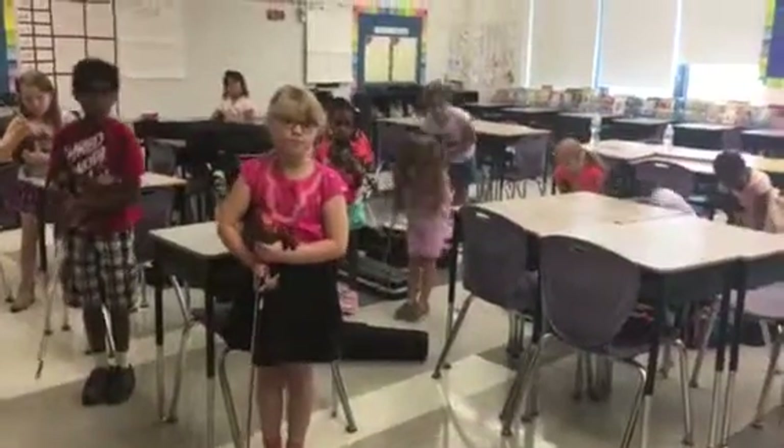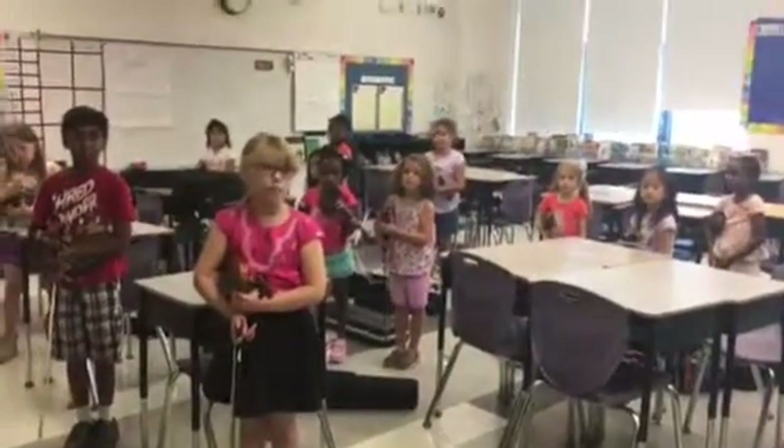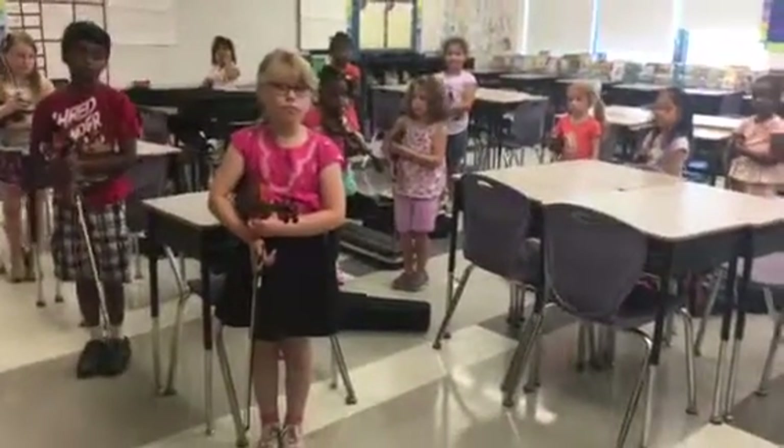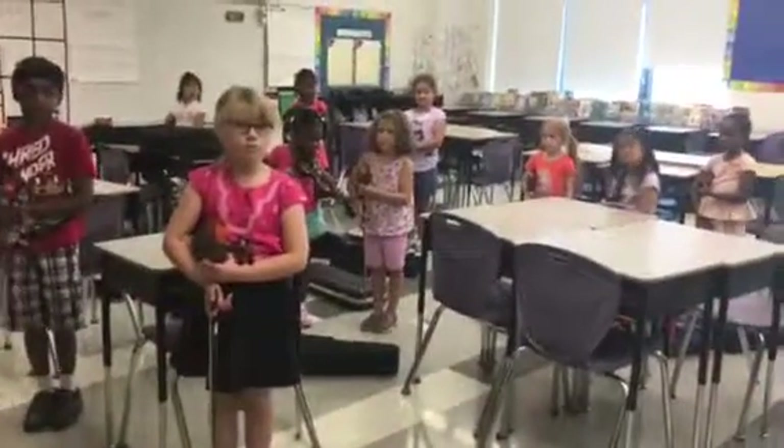Take a bow. High toes. Now. Beautiful. This is your first violin statue. This is what we're going to practice at home. Look at these beautiful rest positions. Wow. Nice job.